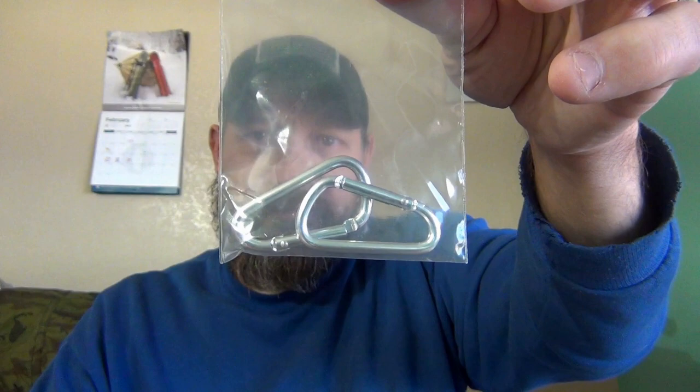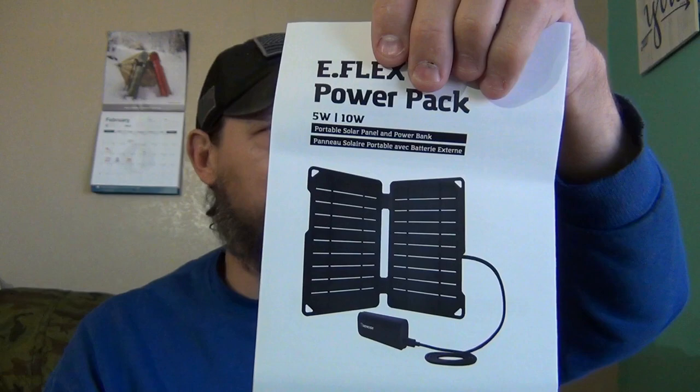They're 30 bucks. So you get four suction cups if you want to mount this to a windshield or something like that on a vehicle. You get a USB to micro USB charging cable. So that'll fit my phone. You get two carabiners. And then of course you've got your owner's manual, which talks about all this stuff. They also make it in a 10-watt panel, where you've got two panels — two fives fused together. So if you want something with a little bit more power but still staying very lightweight, they do have that 10-watt option available.